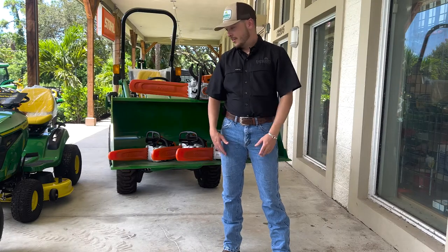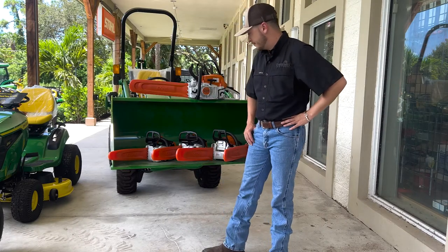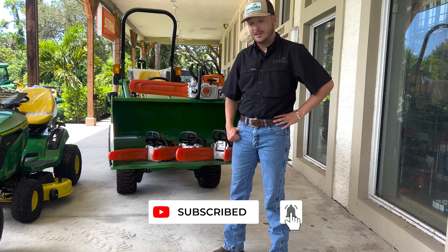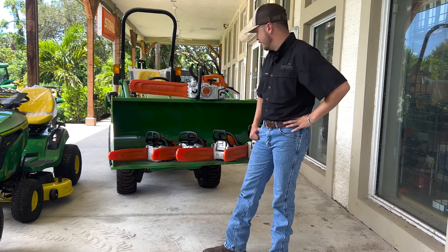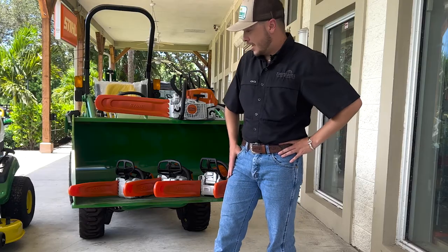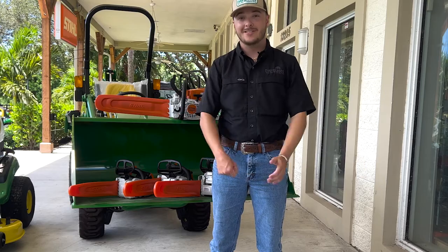And with that, we're done — chainsaw episode finished. Go ahead and like, comment, subscribe, all that fun stuff. If you've got ideas on what else we should cover, what machines or STIHL products you want to see, let us know. Thanks for watching, tune in next time.